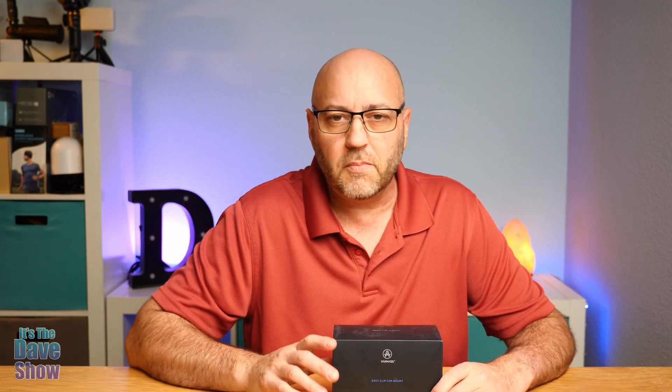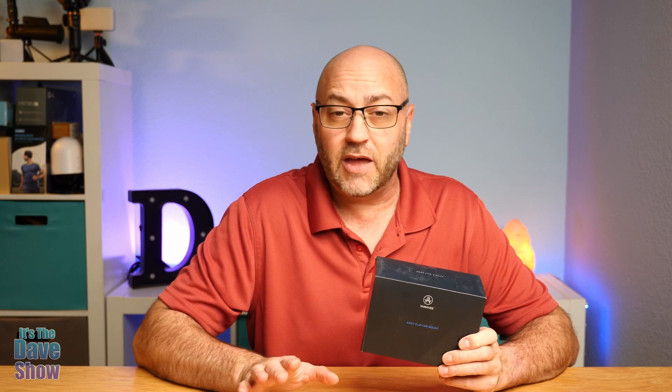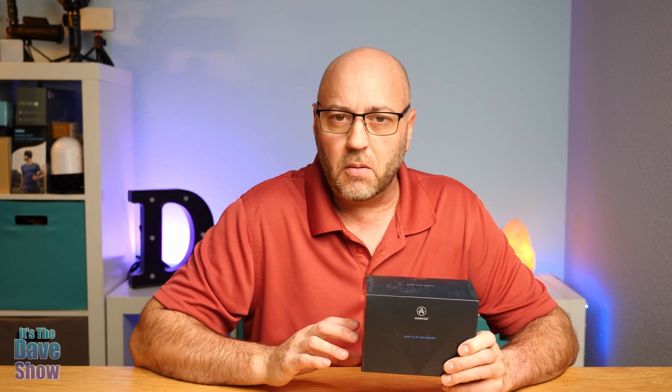Welcome to The Dave Show. I'm Dave. Today I'm here to talk to you about a cell phone car mount from Van Mass. Now they did send me this product for a review, but they have no say in what I say in this video and all these opinions are mine.